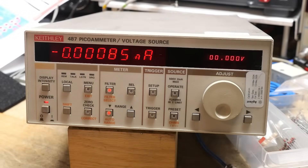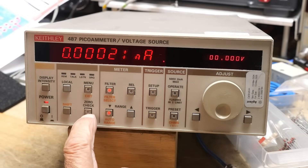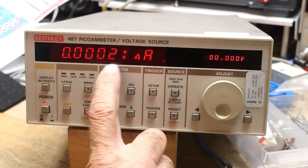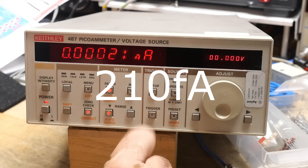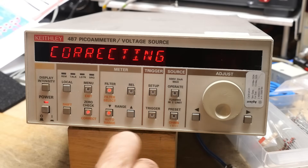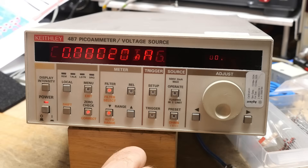So I thought we'd measure some things and have fun with it. We'll do a zero check — right now we have 21 femtoamps of offset. We can say 'correcting' and it should subtract that off, so now we have between zero and minus 10 femtoamps. That's pretty small.